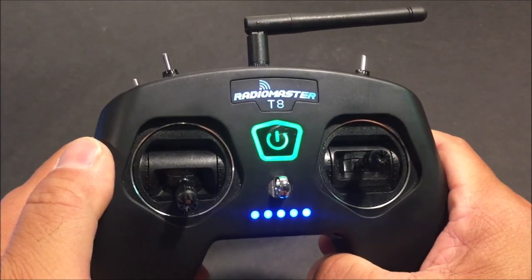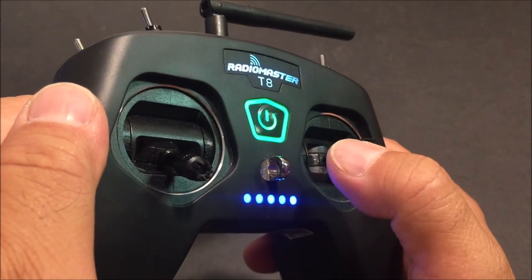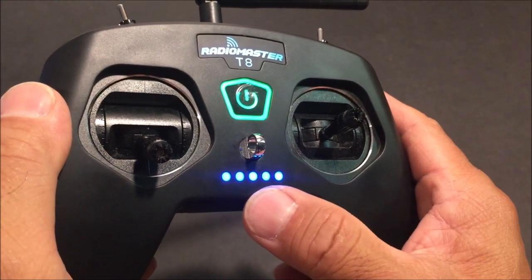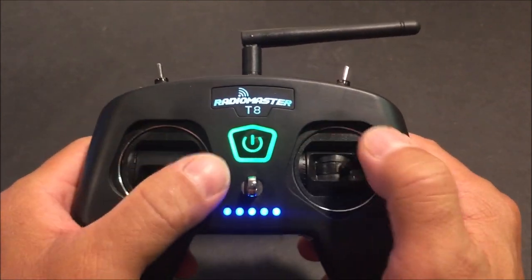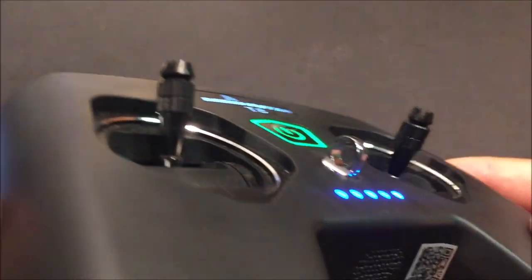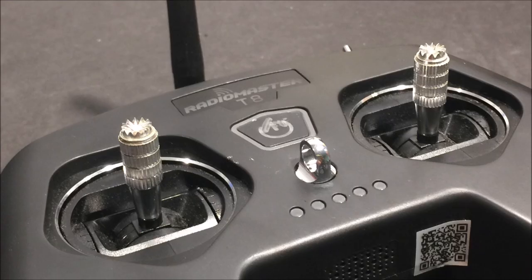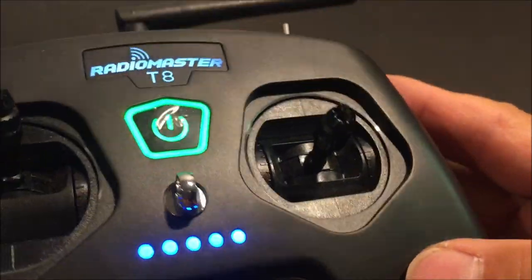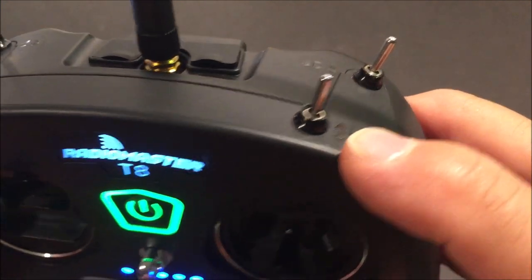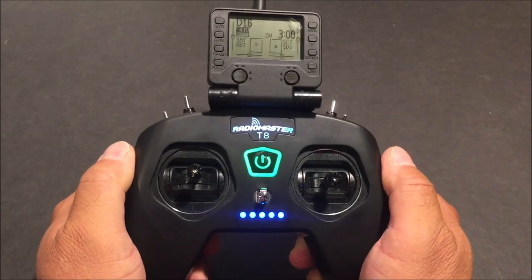In the front we have the RadioMaster logo which lights up, the power switch, the neck strap hook, battery life indicator LED lights, and the gimbals. The gimbals are quad ball bearing hall sensor gimbals. The gimbal sticks are two-piece CNC aluminum sticks with the popular 3 millimeter threading, so if you want to adjust the height or switch them out it is easy to do so. It's got CNC metal gimbal panels and the toggle switches have CNC anodized switch nuts.